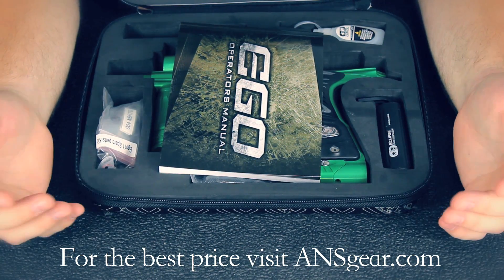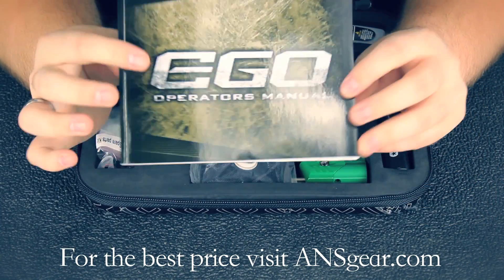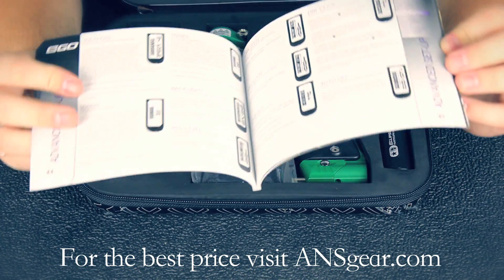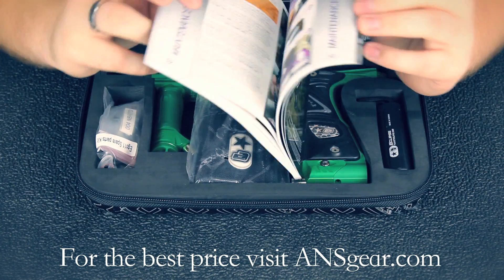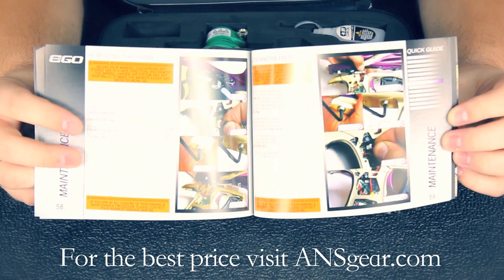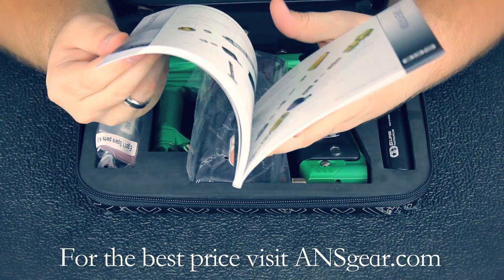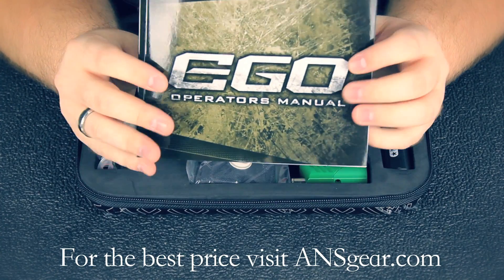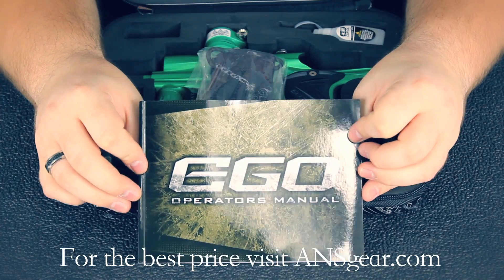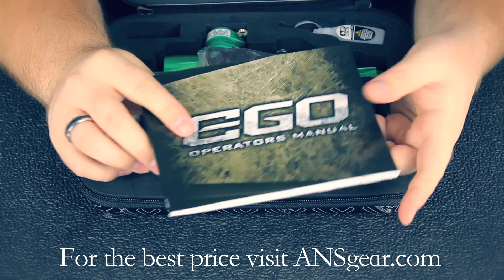When you get your new Eclipse Ego 11, it's going to come in this nice padded zipper case. The first thing you're going to see is your manual. It's full color and it's going to have all your settings, how to maintain the gun, how to take it apart. It's a great tool to have — always go through it and read it. There's usually a quick-start section at the beginning covering how to turn it on, how to change velocity, and all that. So it's great to go through your manual; I always recommend it.